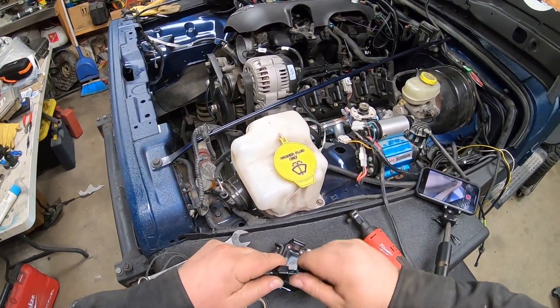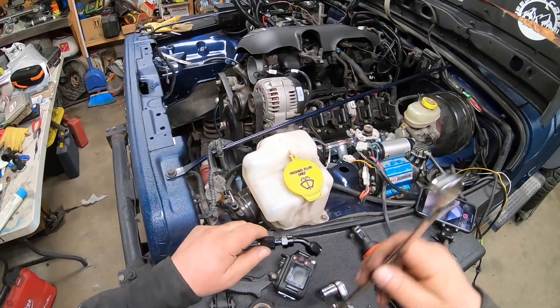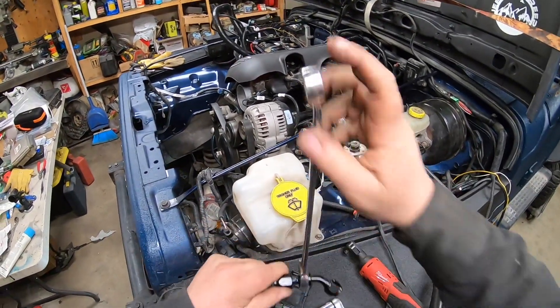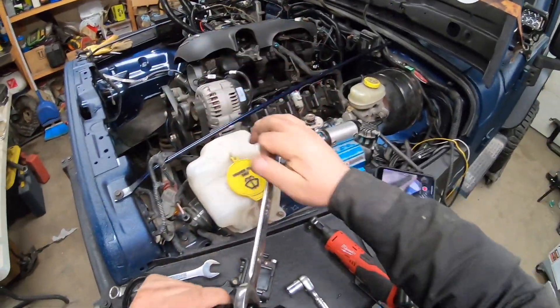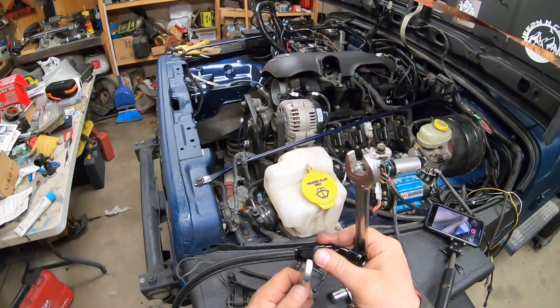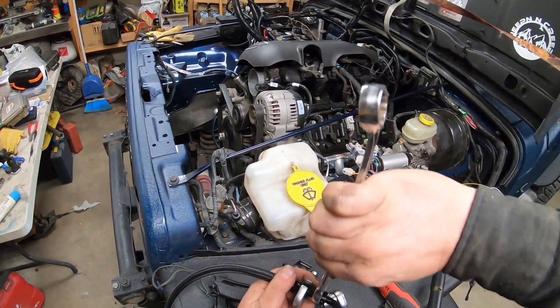When I thread that in there, that's going to compress against the hose. I can feel it already starting to twist, so I'm going to put a wrench on there.